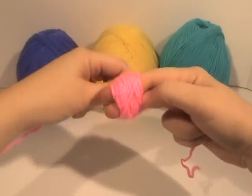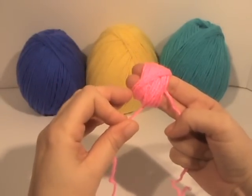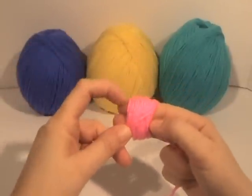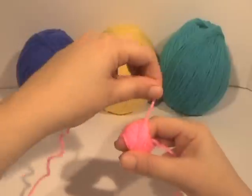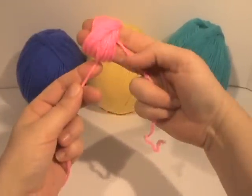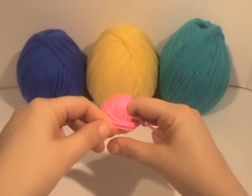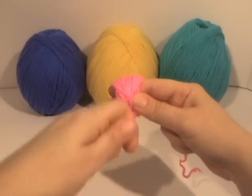Now you want to start crossing over — see how I'm catching the bottom edge of the yarn I wound around my fingers, then catching up at the top. That pulls the wound yarn in and holds it. You do that a few times, then go the opposite direction. I'm still holding on to the tail. Then you go straight, building this up.